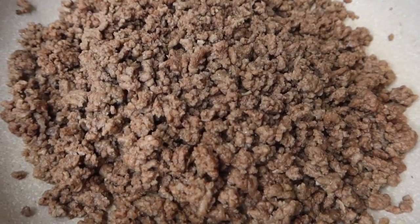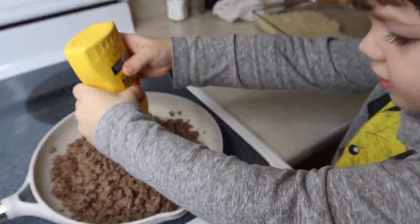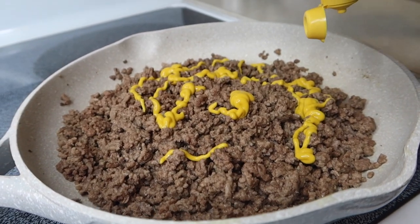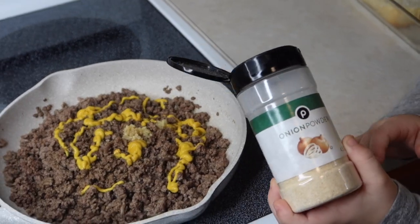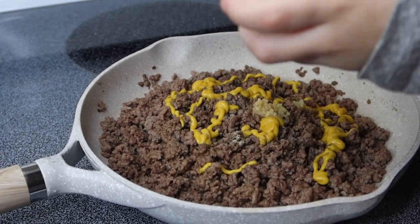Travis cooked up the ground beef, and Grant wanted to help add all the seasonings. They added yellow mustard — Travis doesn't really measure things when he's not following a recipe, which I love, but I'm not confident enough to do that myself. So they just added a bunch of stuff: the minced garlic, onion powder to taste, Worcestershire sauce, and salt and pepper.